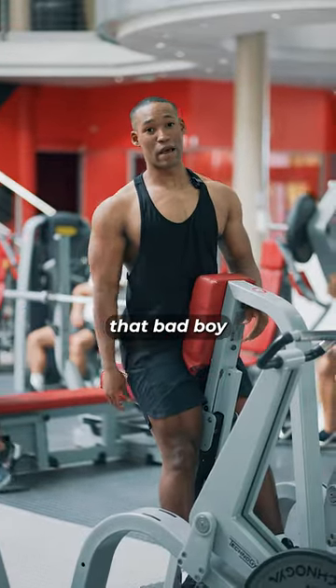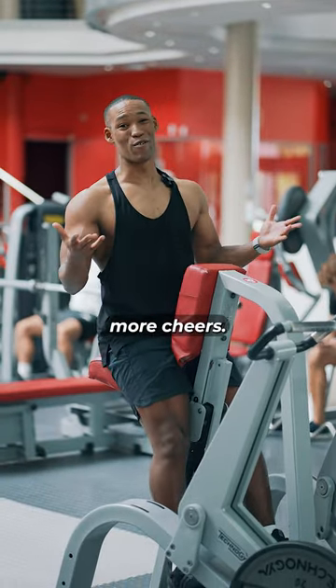I promise you won't be able to scratch that bad boy when you finish with this exercise. Leave the video a heart if you enjoyed it, and let me know in the comments if you want more. Cheers.